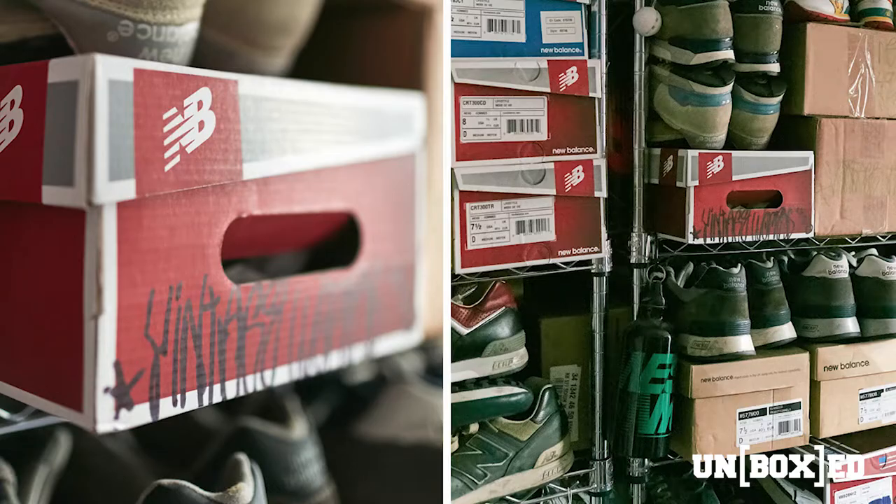Hey, what's up, I'm Richie Rojas. I have the biggest New Balance collection in the world — it's like 600-some pairs. Been collecting for about 25 years, so they brought me in here today to talk about the shoe.